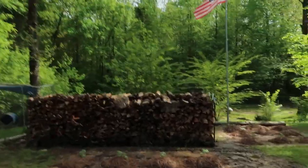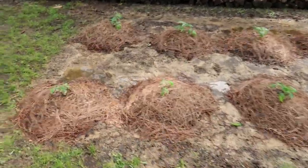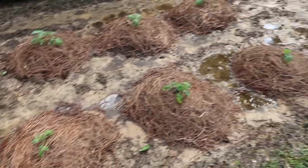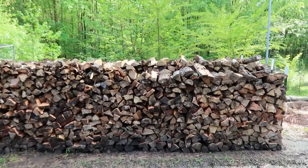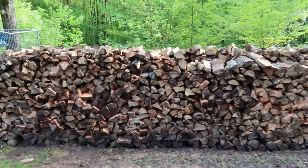Hey, welcome back to Homegrown Country Homestead, friends! I'm out here today making a quick video to give y'all an update on my garden. I apologize for the wind — it's real windy today — but if I don't get it done now I won't be able to get a video uploaded. First I'm bringing you over here beside my firewood to show you what we're doing. We got all our firewood split.